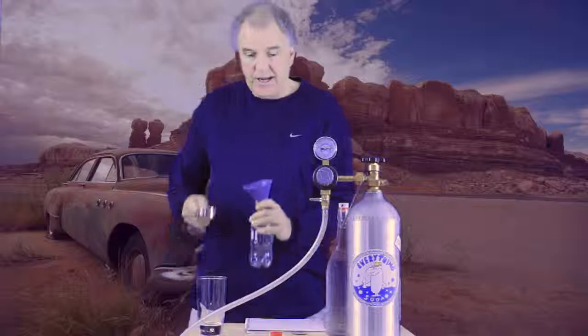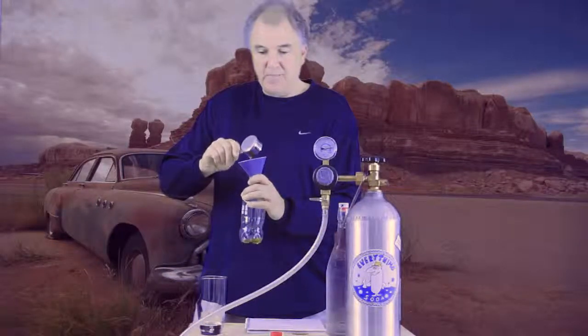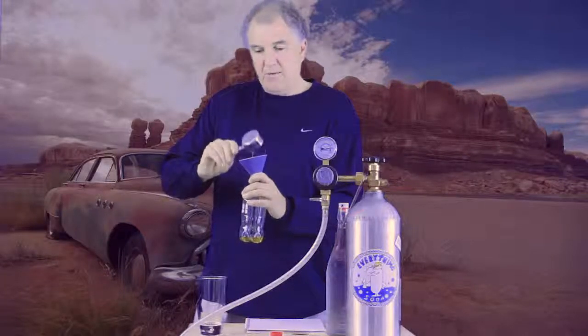My favorite bottle to use are these little eight ounce bottles. I keep them in the fridge, they're all made up. They're a great snack during the work day, or a refresher.